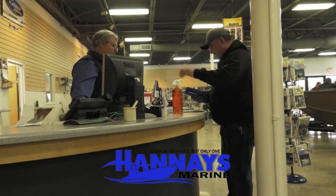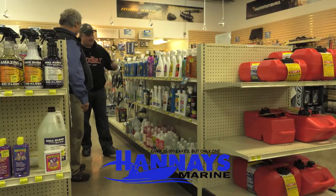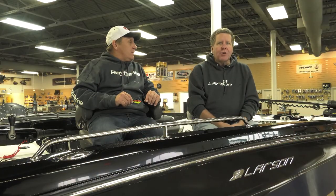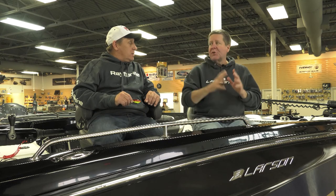Absolutely. They've got a ton of FX — the largest FX dealer in the world. But in addition, they've got parts, great service, they take care of the angler. And talking about taking care of the angler, crankbaits are a great way to go fishing in a lot of different situations.